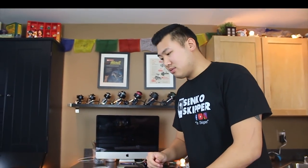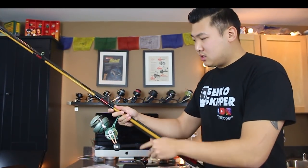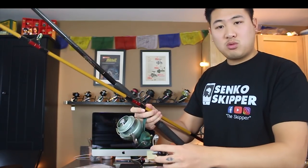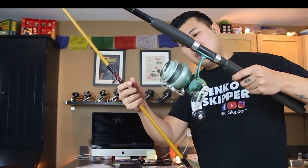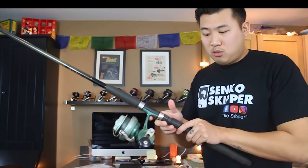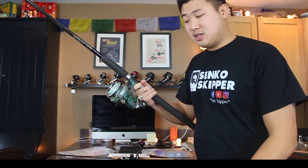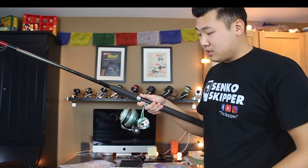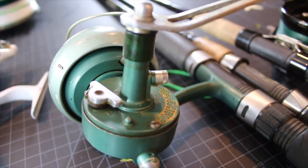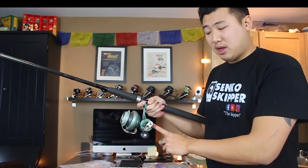This time I'm going to be bringing more vintage reels because they work really well, they're really easy to work on in case anything happens, and they were cheap. We're also going to be comparing how well these vintage reels work against modern reels. I got this reel for probably $30 online — it's called a Rue Pacific. These were made to be beach fished, so we know they work well for beach fishing.